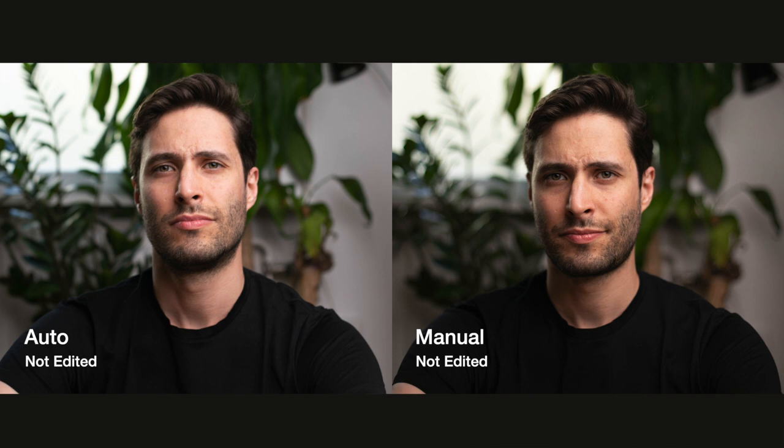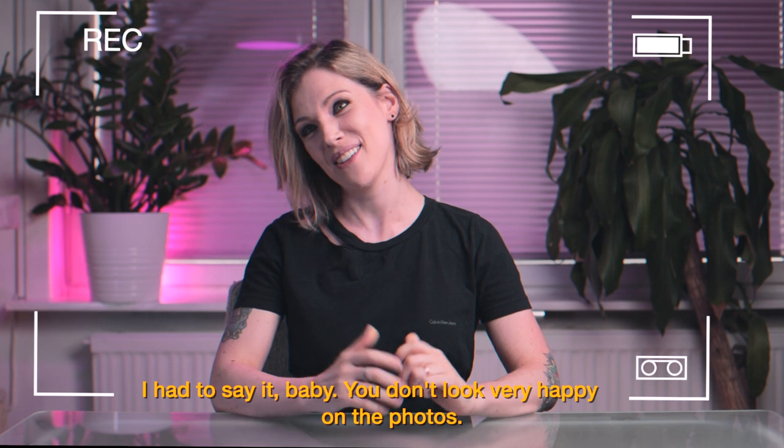These are the straight-out-of-camera photos I took as a first test, both in auto and manual mode. For this photo I just wanted a regular portrait. My husband was not very excited to be my model, so please don't get caught by his happy expression, ok? Thanks Ricardo — I still love you anyway! It's because I had to say, amor, your face is not so happy in the video.